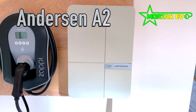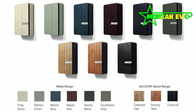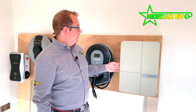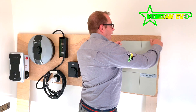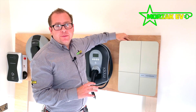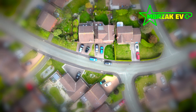This charge point is the Anderson A2. The Anderson is available in a range of colours — you can have different colours on the sides and the top compared to the front. It's available in wood finishes as well as different colour metal finishes. Everything about the Anderson is designed to be pleasing on the eye as well as technically capable. It's only available in a tethered version; however, the cable itself wraps around the unit behind the front panel, allowing the cable to be stowed away without being seen. So it has the advantages of a tethered charge point without any of the visual drawbacks. The Anderson comes in a 7kW and 22kW version.